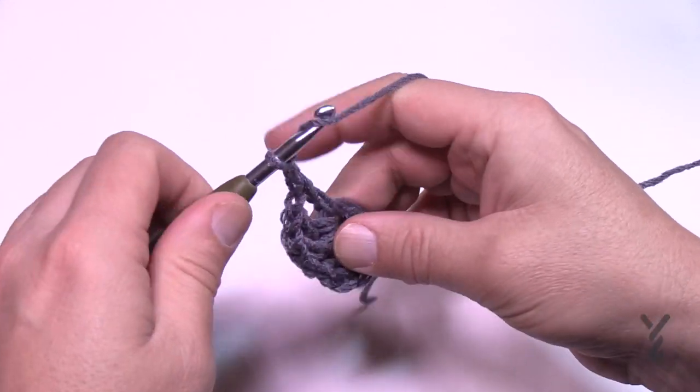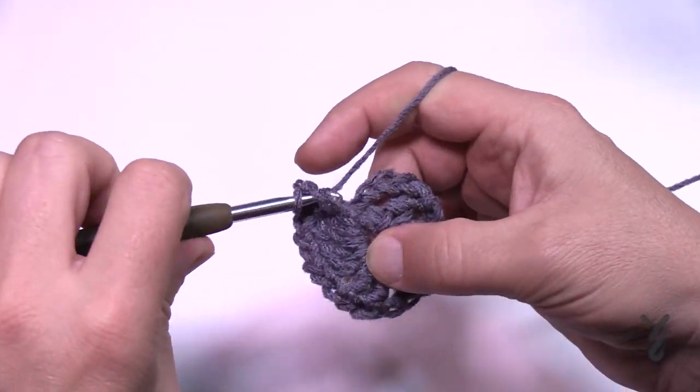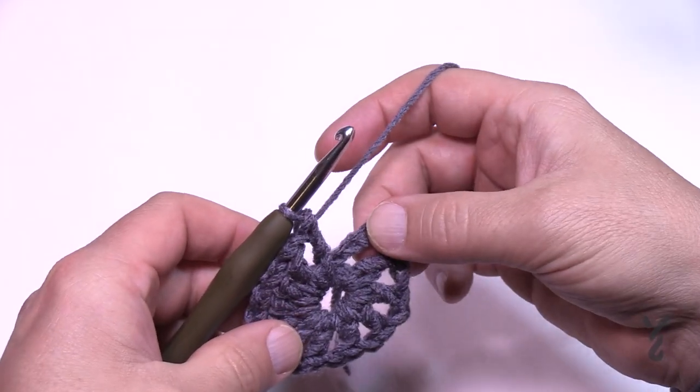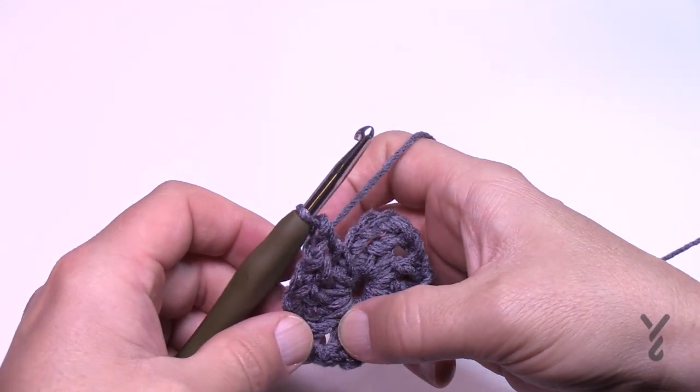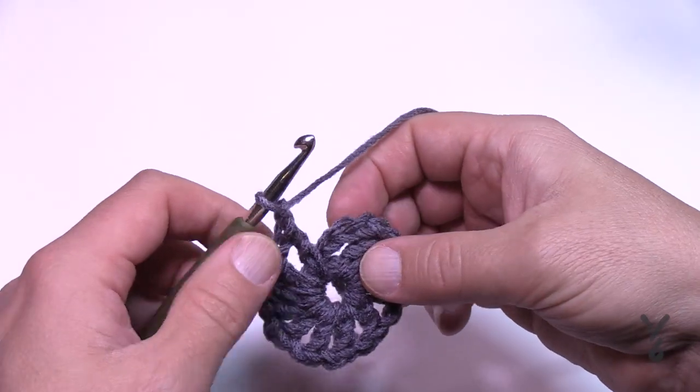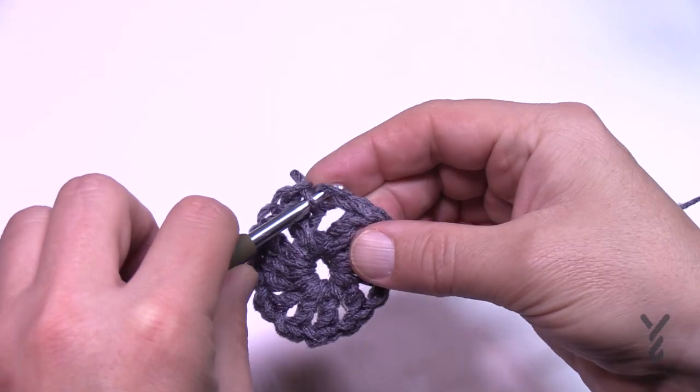I'm putting in my last double crochet — you should be able to count 12. Make sure you do a chain-1 space after the final one, then attach it to the third chain up to complete round 1.